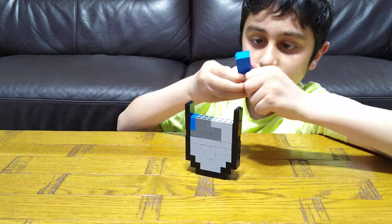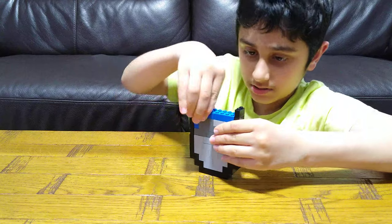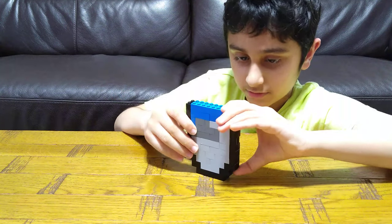And next, just this, this, this, and then finally this. So here it is!